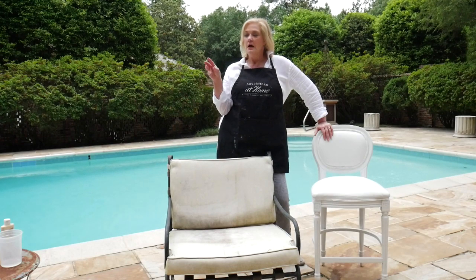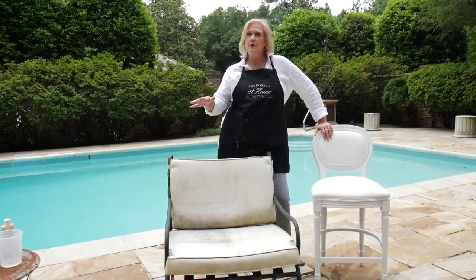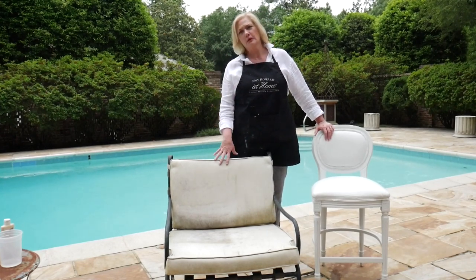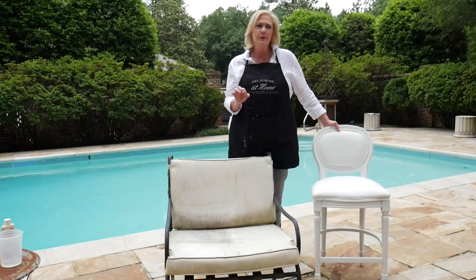I also have another chair out here. I want to take you through the process of painting because it really is easy. If you're doing loose cushions like this, you can just take them off and line them up on a table outside and work on them. Please make sure to use some plastic or paper and cover up your stone or concrete — because you can also use the One-Step Paint on stone, brick, wood, or anything else outside. It has a very matte, beautiful finish that doesn't look like plastic acrylic paint, because it's not. So this is the before, this is the after. And yes, you can paint the metal too, but today I want to focus primarily on painting upholstery furniture.